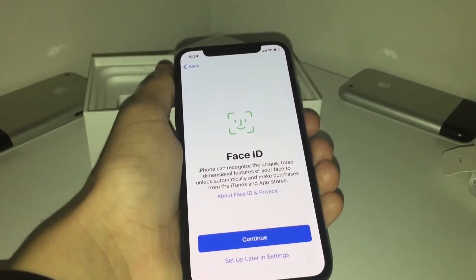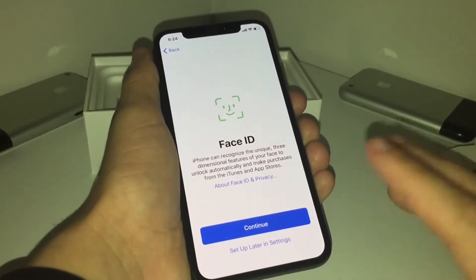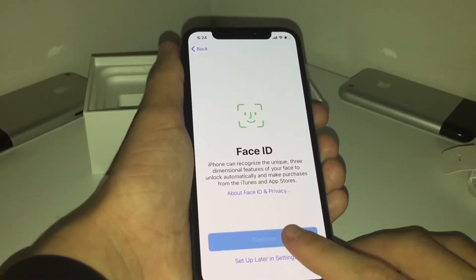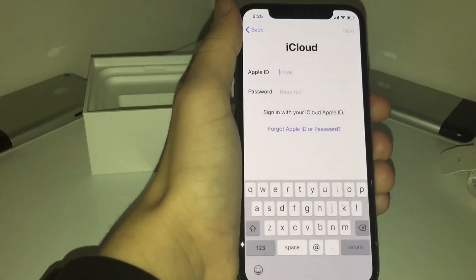So it turns on 30,000 lasers into your face to map out your face so you can unlock your phone later, or pay with Apple Pay, or make a purchase on the Apple Store or whatever. So we need a password, so no peeking. We are going to restore from iCloud.